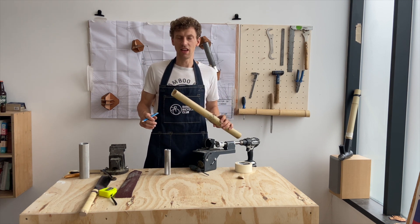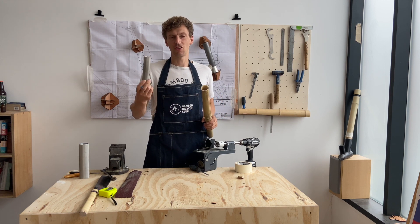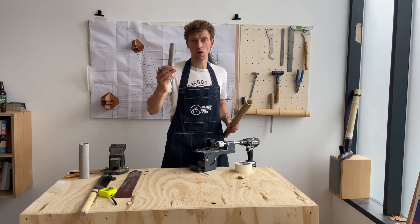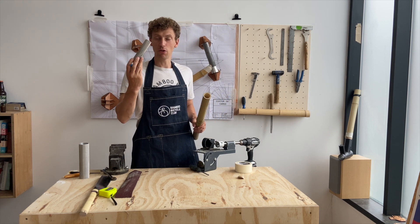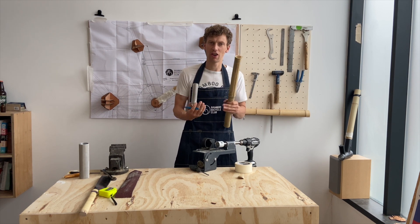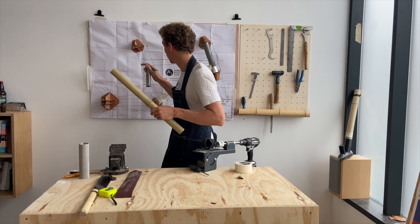The next step is the seat tube. I've opted for a 31.6, which is a mountain bike size seat post. A road bike will be a 27.2 and we make both sizes of inserts. I'm going for the larger size because it's just going to make the frame a bit more rigid, and with larger diameters it's going to be less flexible around the seat post area.